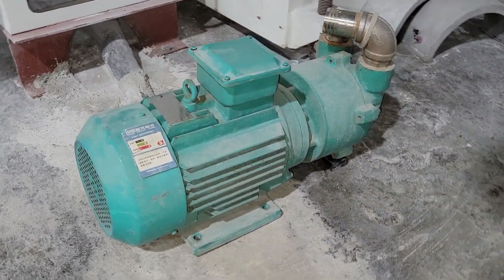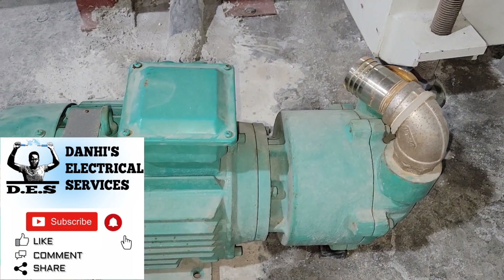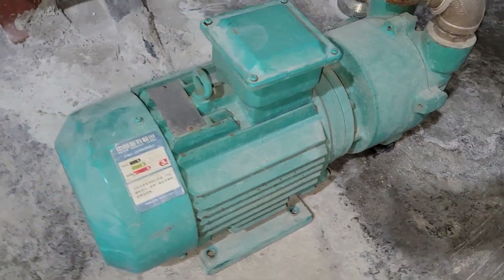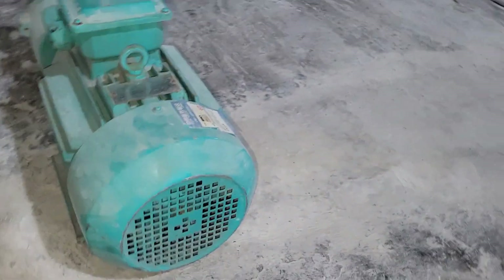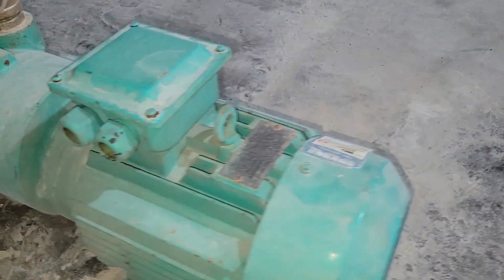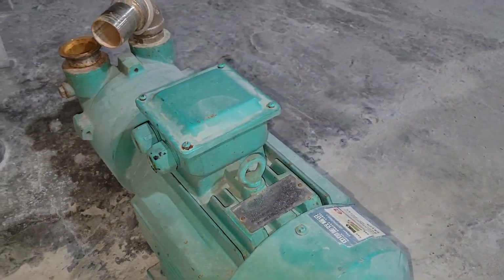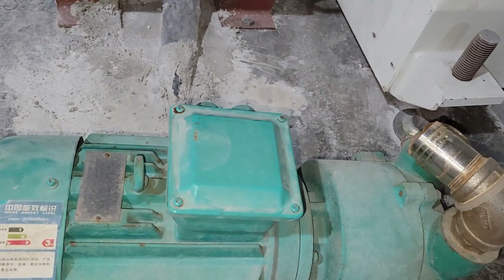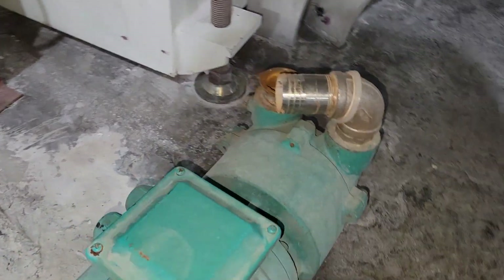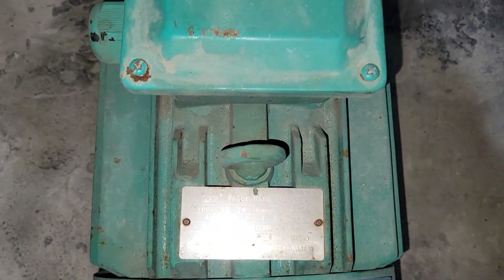Hello everyone, welcome back to another video brought to you by Dana's Electrical Services. In today's video I will be showing you how to make the connection for a three-phase motor, three-phase water pump, or three-phase vacuum pump. I am carrying out this demonstration using a three-phase vacuum pump — the principle remains the same for all of them. First, you're going to check your nameplate to see the type of configuration.